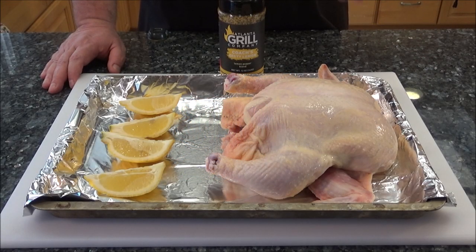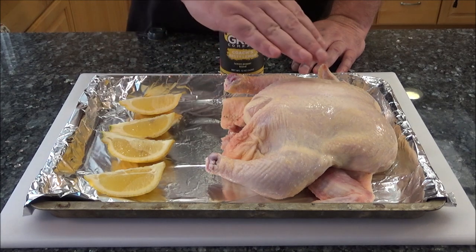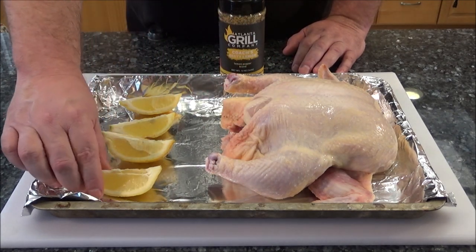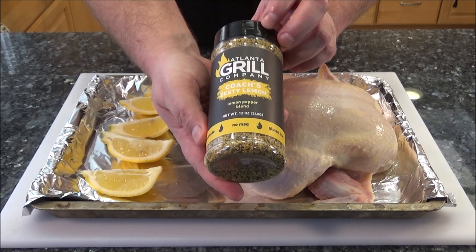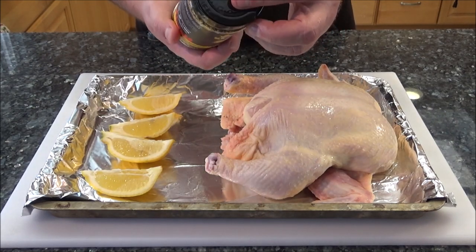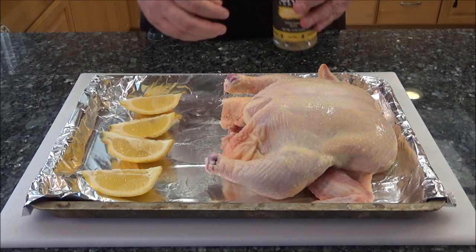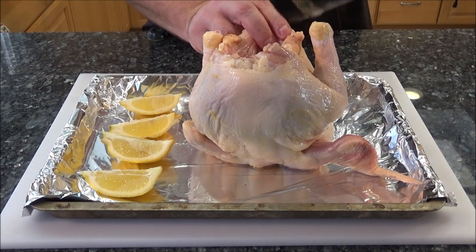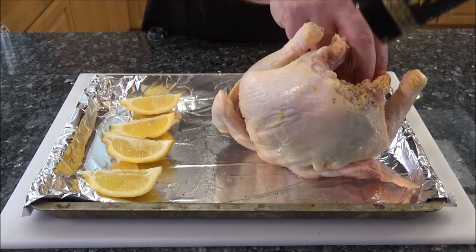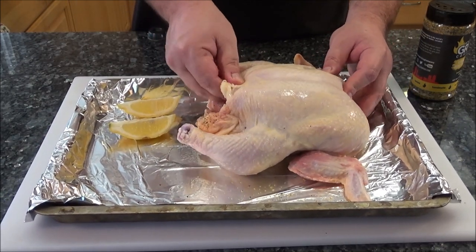This is a really easy recipe, and if you have this Instapot Dual Crisp Air Fryer, I would certainly recommend trying this. I took one lemon, sliced it in quarters, rinsed the chicken off, and I'm going to stuff the lemons inside. But first I'm going to season it inside and outside with Atlanta Grill Company Coach's Zesty Lemon — it has salt, lemon pepper, regular pepper, garlic, thyme, and parsley. So this is going to be absolutely delicious on chicken. Let's start by shaking a little bit on the inside. The lemons aren't really serving any purpose other than to give it some flavor as it pressure cooks.